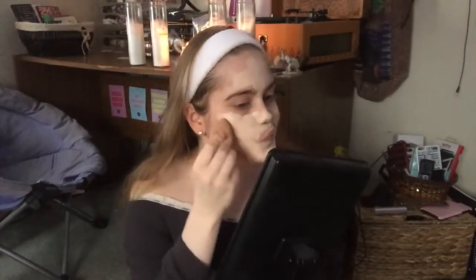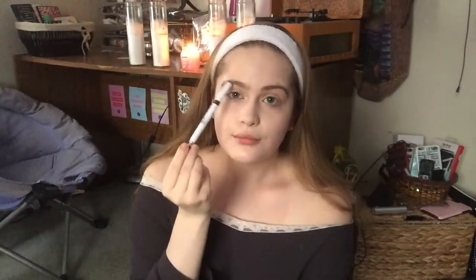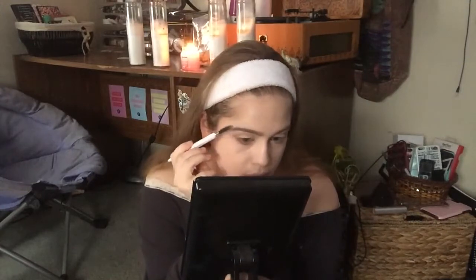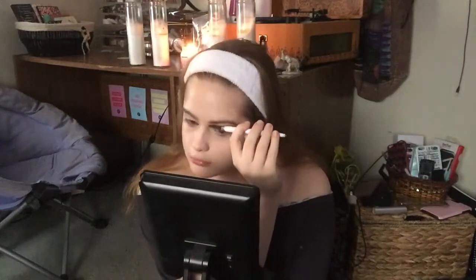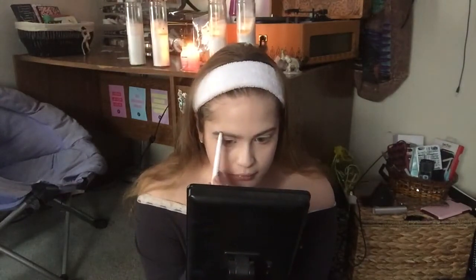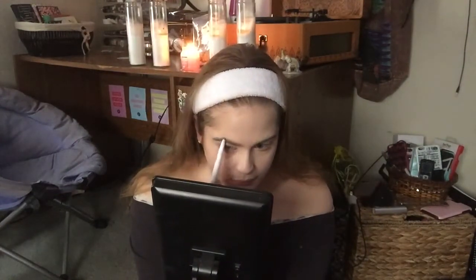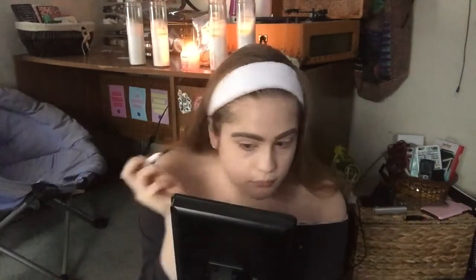I can't exactly remember where I got the foundation brush — I think it came in a brush kit. Here I'm just blending out my foundation. Moving on to eyebrows — in one of my last tutorials I mentioned I didn't like this product, but I've been figuring out how to finesse these brows. I think I'm doing an okay job. I'm not going as large with my brows lately, just a little bit above my natural hairline and filling in areas that need more product.